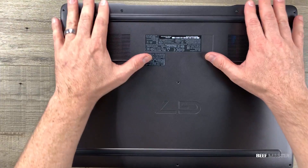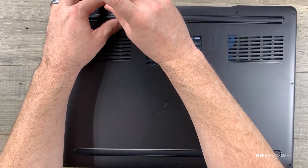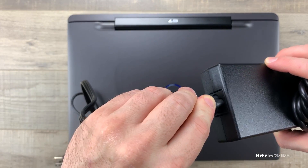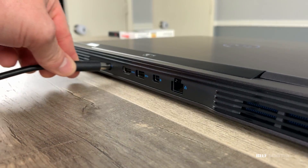Now that we're done reviewing the internals, let's put the back plate on, screw it down, flip it over, and turn it on. This is the plug that came with the computer. The plug shape is fairly standard for Dell computers but the brick itself was very heavy and would be hard to carry around.